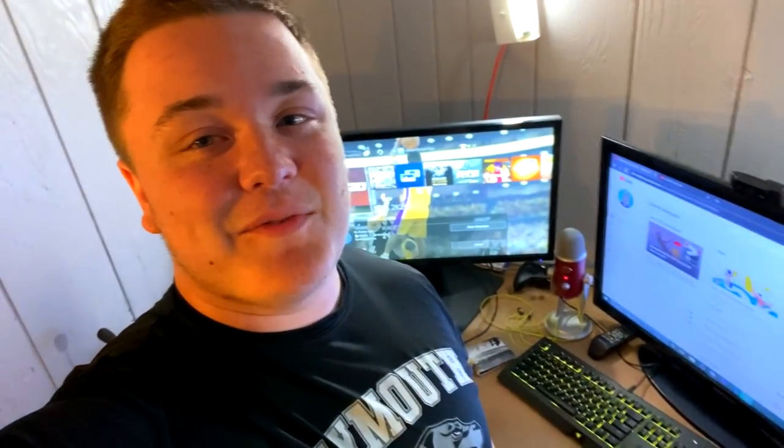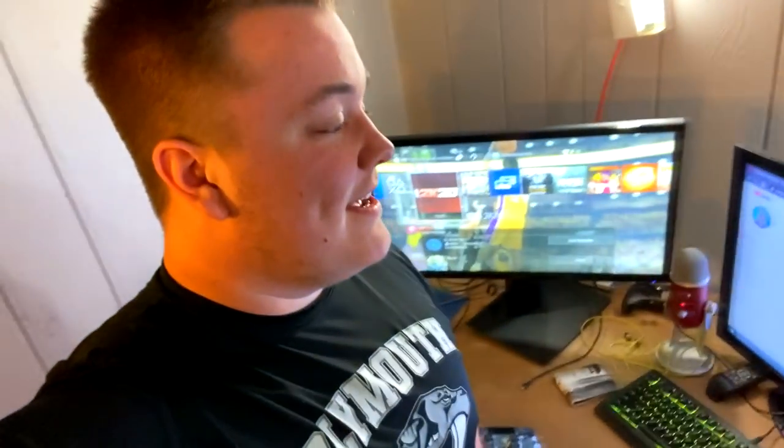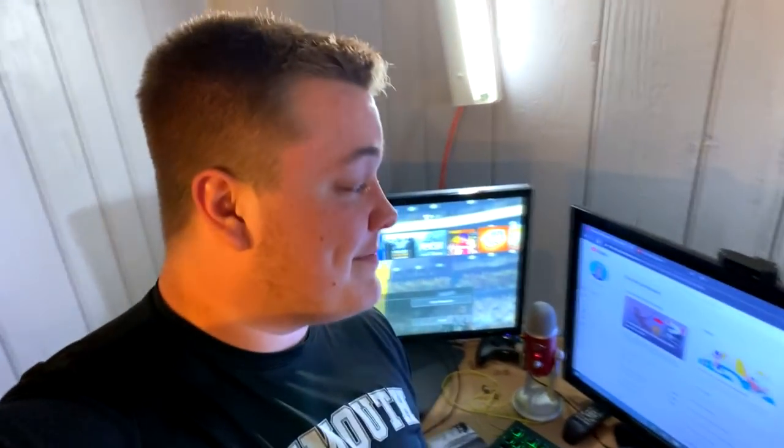Hey, what is going on guys, it's Jaco back again with another video. Today's video is a special one — this is the 10k subscriber setup special. I'm recording it a little earlier, so the Q&A will be right after the setup. I thought I'd just get the setup out of the way, so people that wanted the setup can get it, and then people that want the Q&A can stay for that.